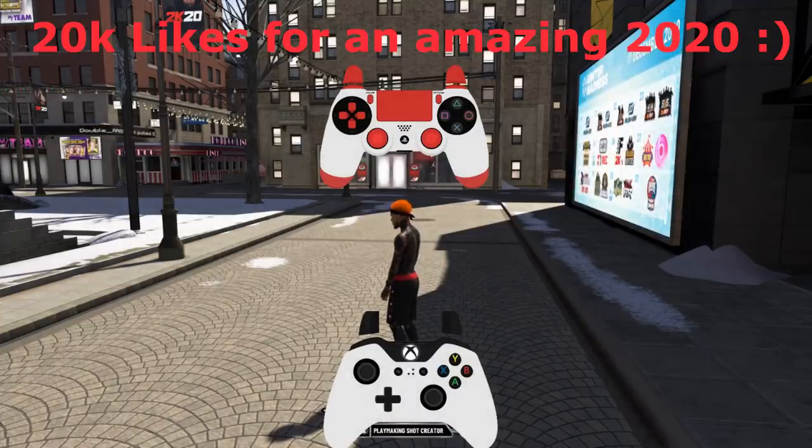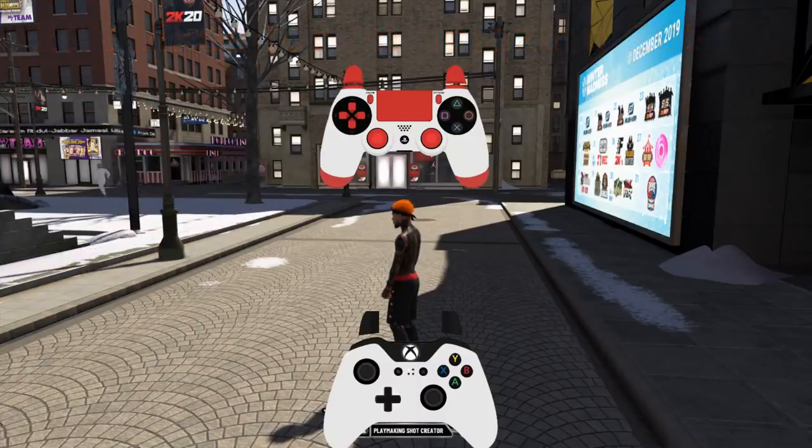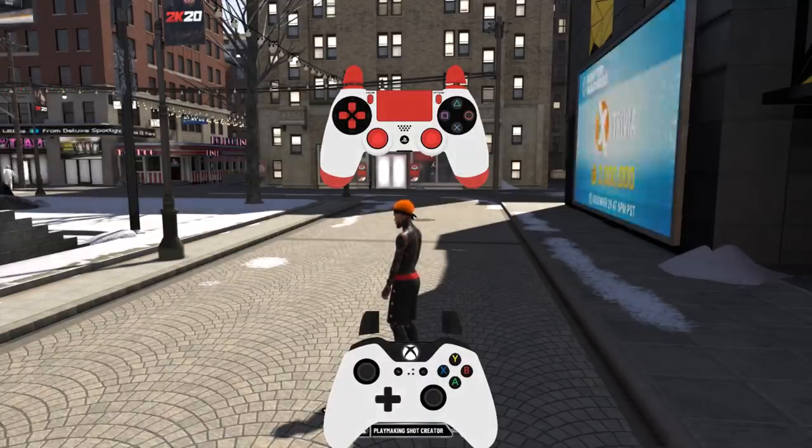And for the people I am. This is why I got y'all with the new Dribbble Advanced Tutorial. It is finally here. 2020. It is finally here.